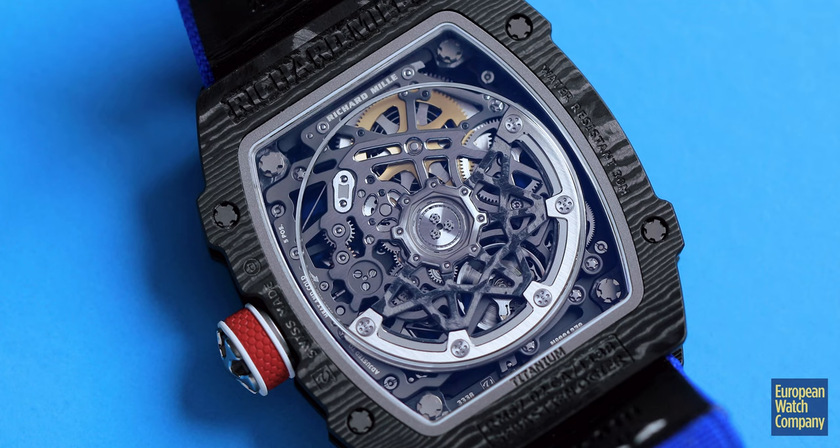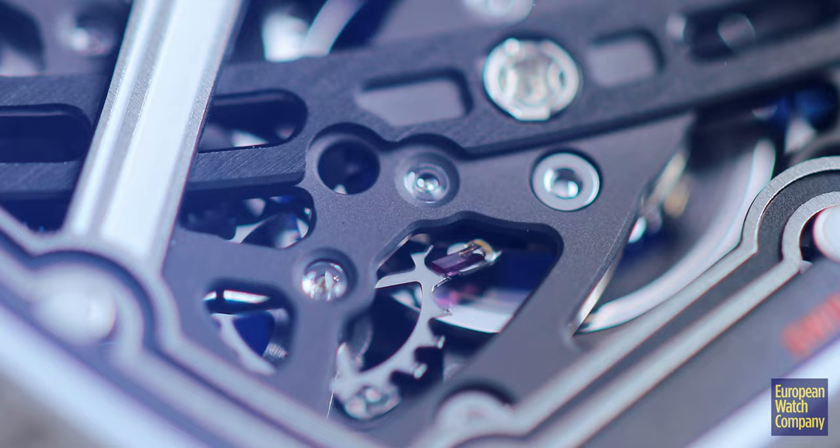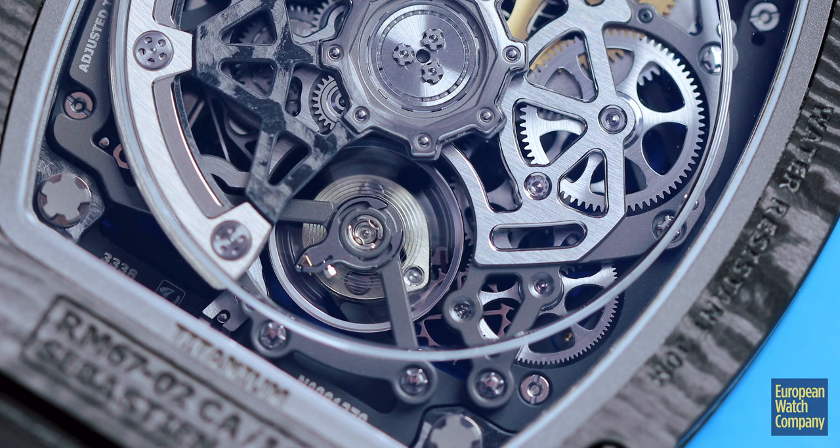On this watch, it features the caliber CRMA7. It has titanium plates in it — grade 5 titanium — which helps keep it light, and it is fully skeletonized, so you do get that archetypal Richard Mille look where you can see right through it and really see everything that's going on in the movement.